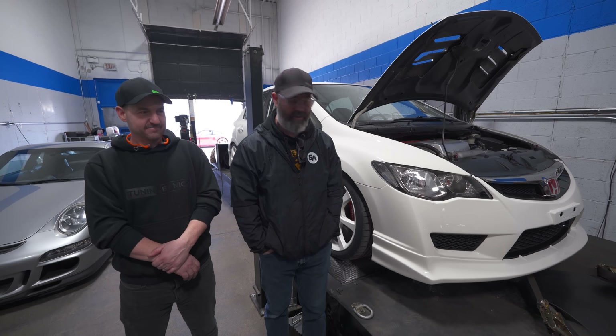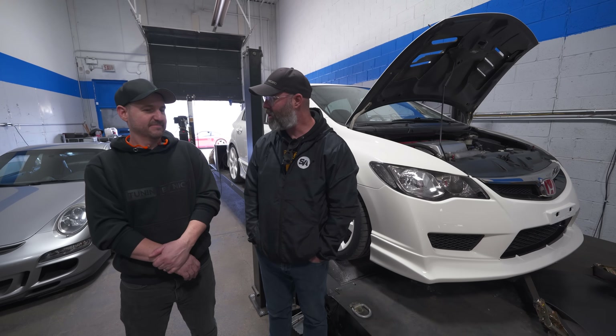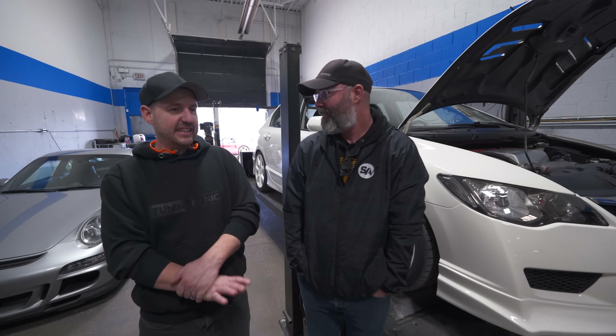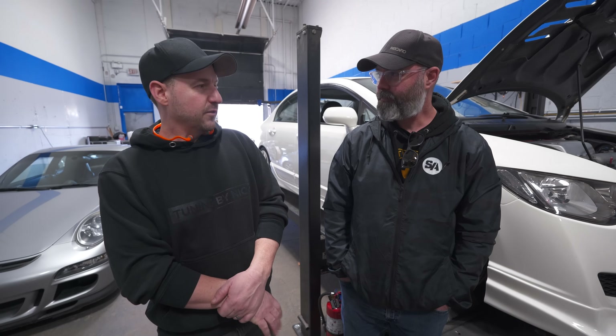The car is strapped down to Tuning by Nick's Dynojet, it is ready to party, and as is tradition around here, we are going to guess at the power numbers. Significantly less than last time — we were like 380-ish before. It should make about 240. It's an 8th gen head, 8th gen cams, K24 bottom end, good intake, exhaust, best header — should make around 240.